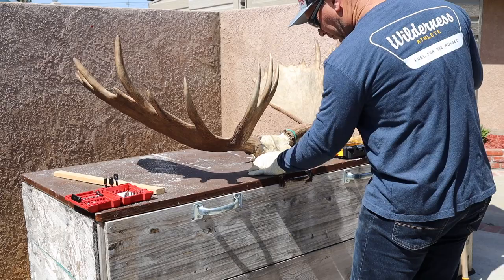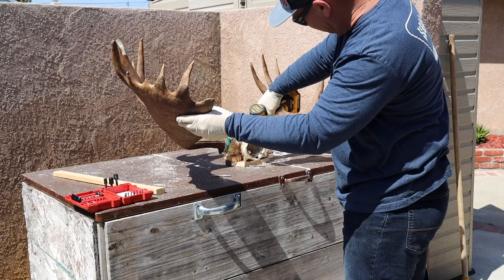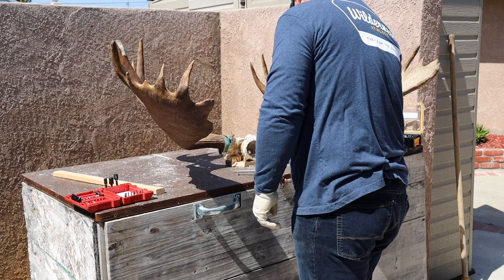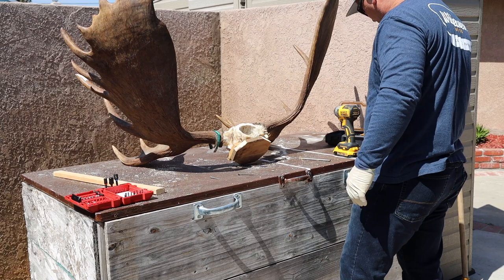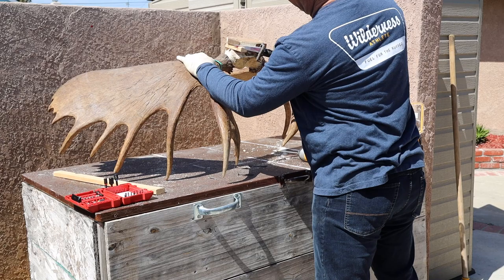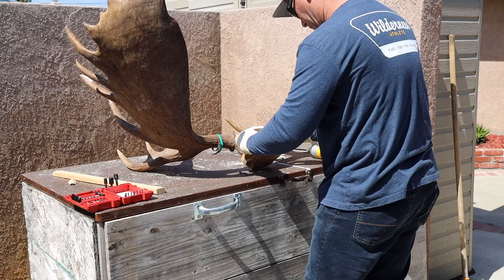Did any of you go, 'Interesting music choice, Ryan?' Because I did — I just left it. On this deal you can see where I trimmed those eye sockets back, leveled off the bottom of the skull, cleaned up some of that nasal cavity, then cut a board which is going to be my back plate. That gives me a flat, even surface. What I'm doing now is shoring up all the sides, working little wedges of wood in there to fill in space.